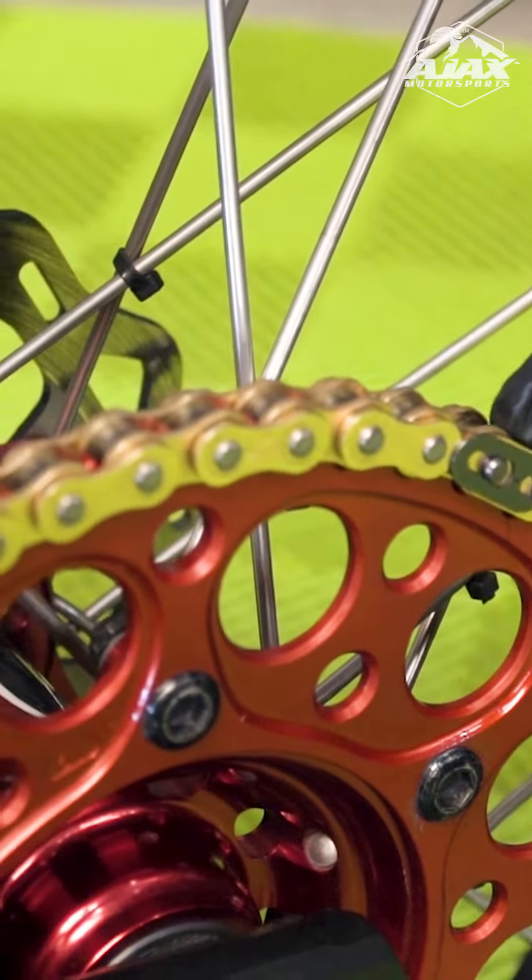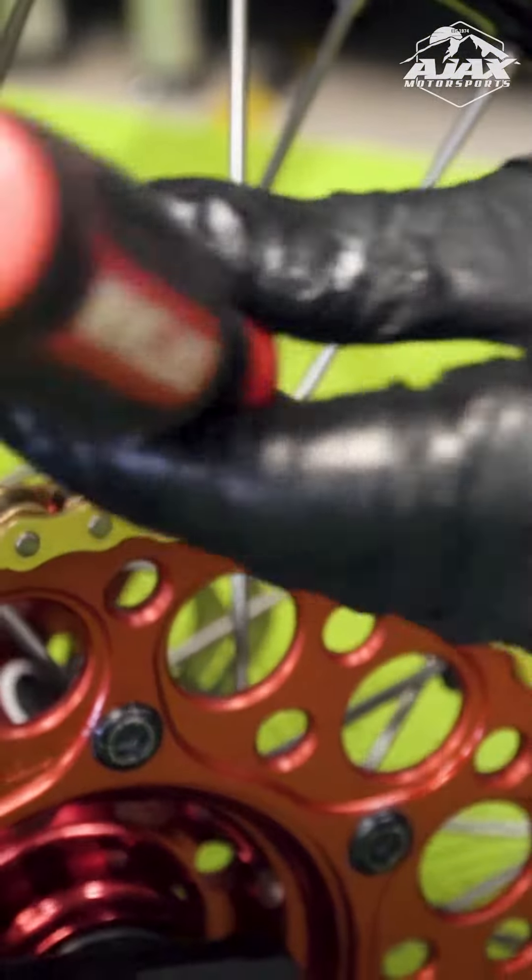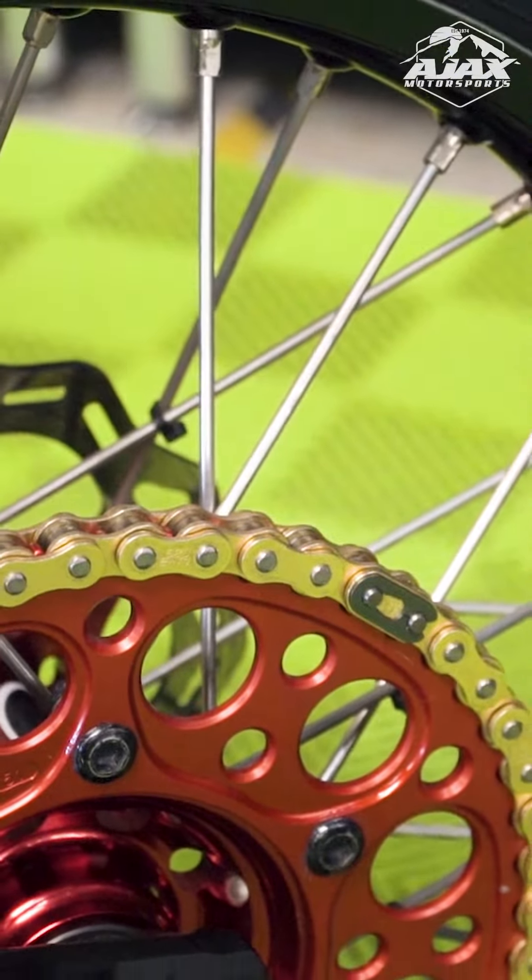We're just going to make sure that our clip is started in the groove there, knock it on, and we are all good to go.